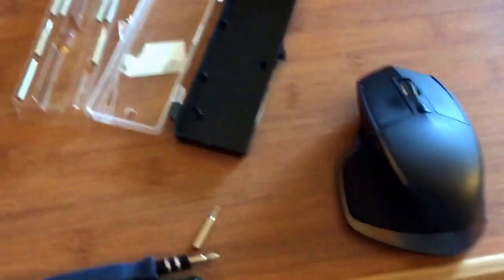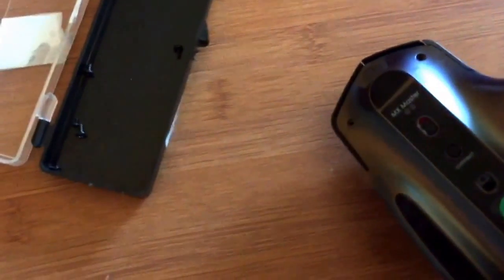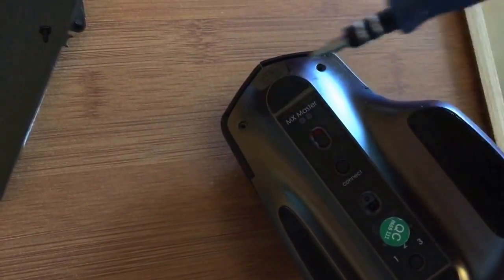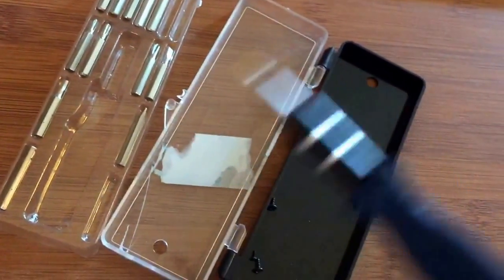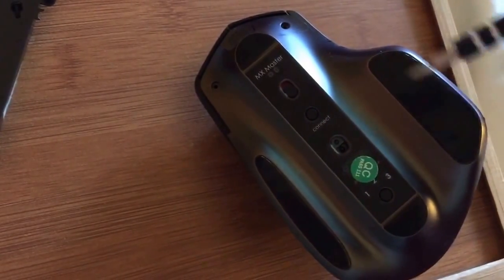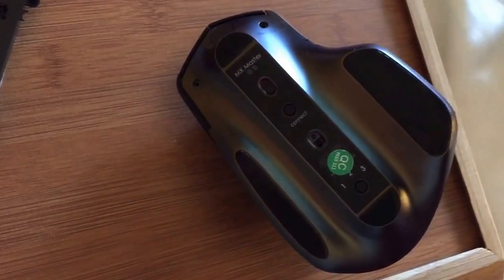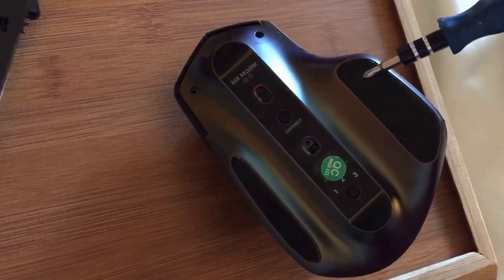So we're gonna fix that wheel problem. When you turn it around there are two screws - one here and one here. These are T5 screws, so you're gonna need a T5 screwdriver. I already took the liberty of taking them out to make this video shorter than most - the other video I found was almost 20 minutes long.